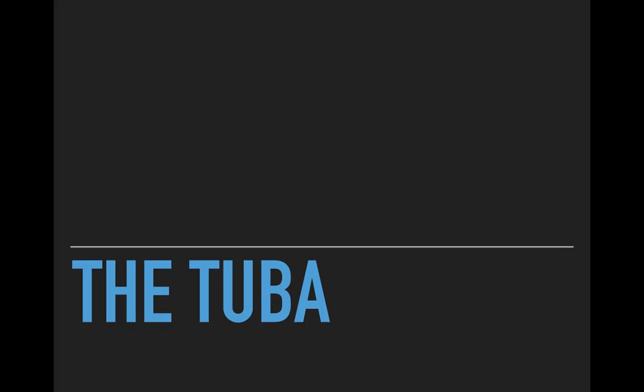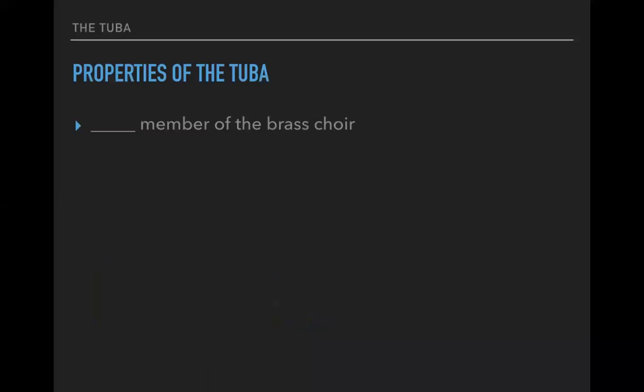Welcome back composers and arrangers. Today we're finishing out our discussion of the brass family with, of course, the tuba — properties of the tuba.